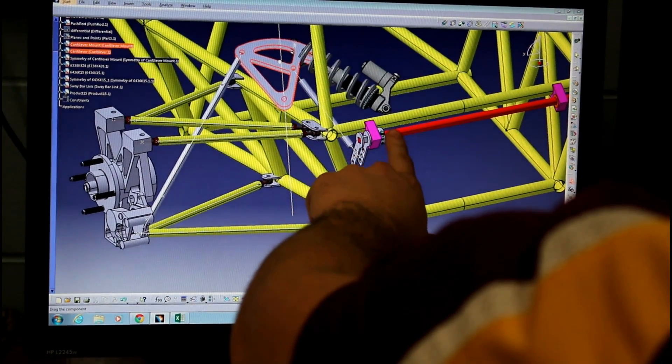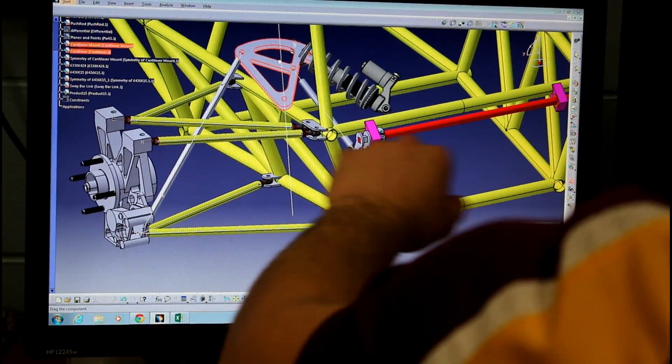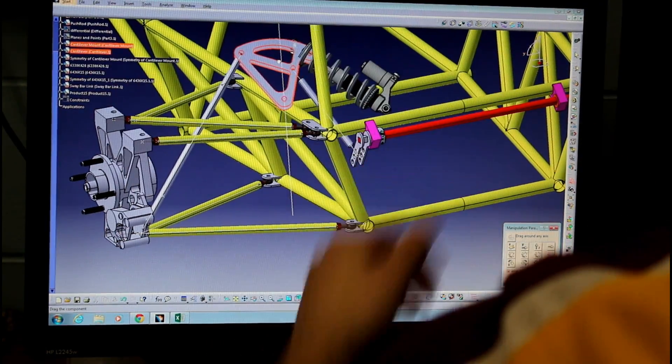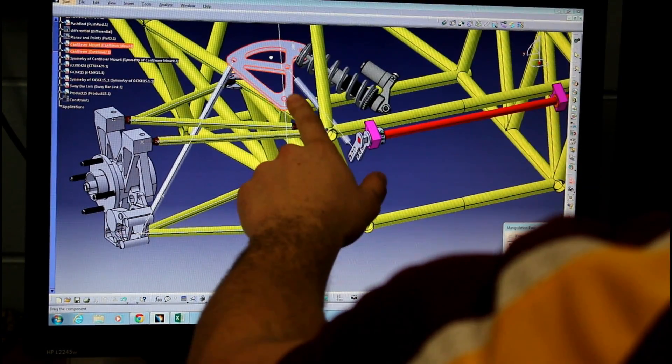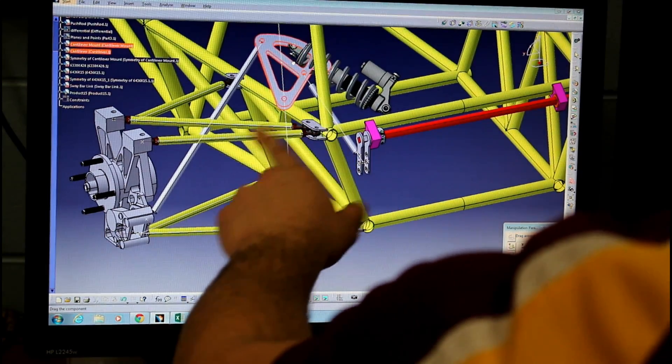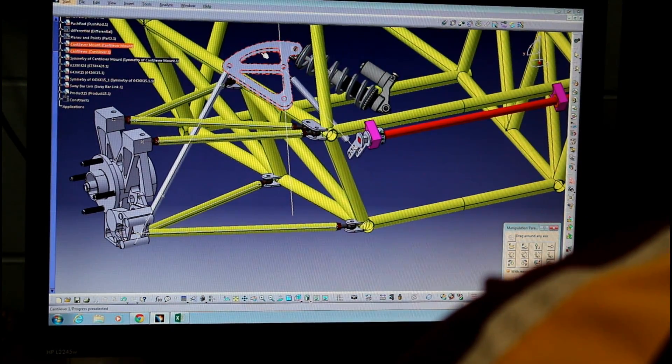This roll bar is going to put the pressure from this tire onto both of these shocks, and it's going to keep the car from rolling. This simulation here is the movement through the entire stroke of the suspension when the car will be driving.